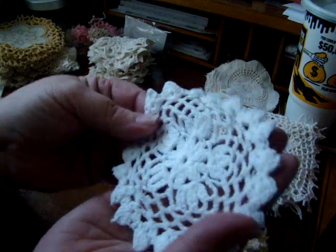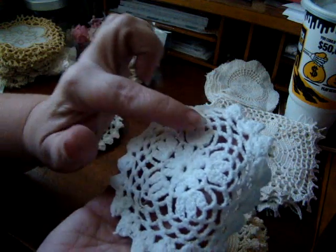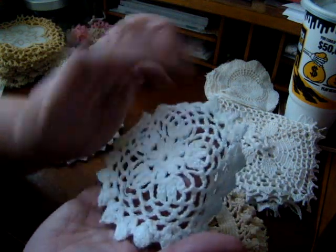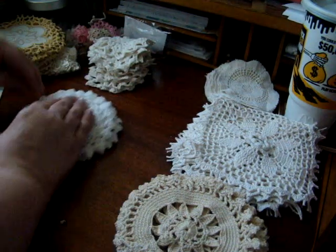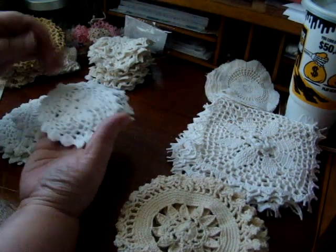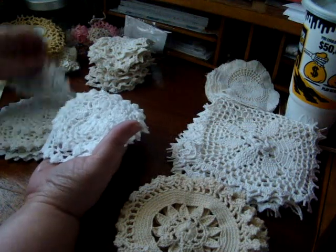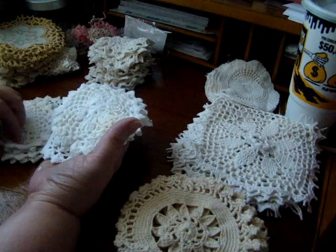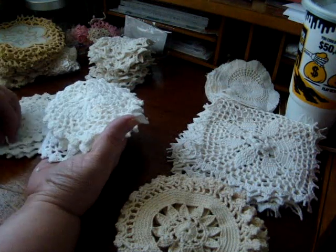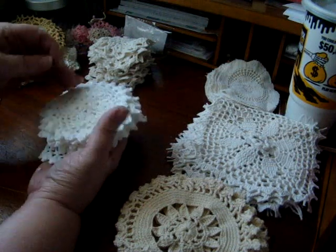The next one I haven't bought before, but I thought these were super pretty. It's almost like there's a little flower and then a different kind of flower — almost a tulip maybe. I thought those were really pretty and you get 12 of those.